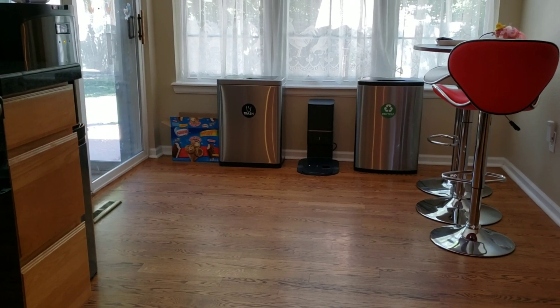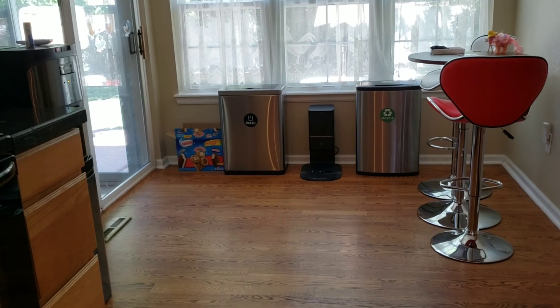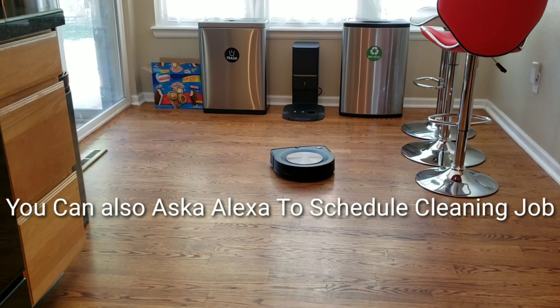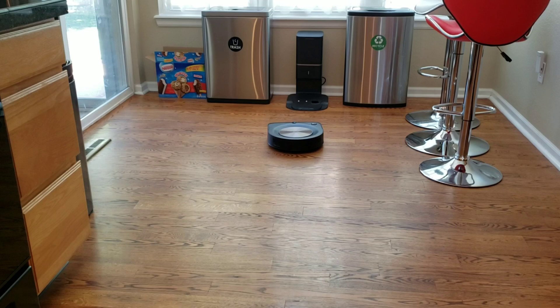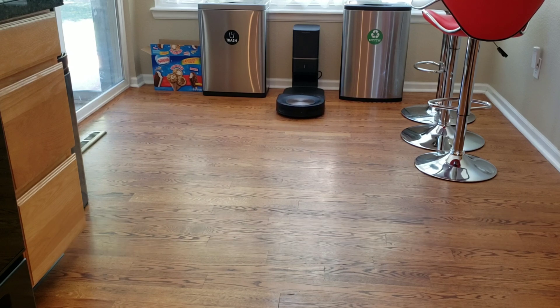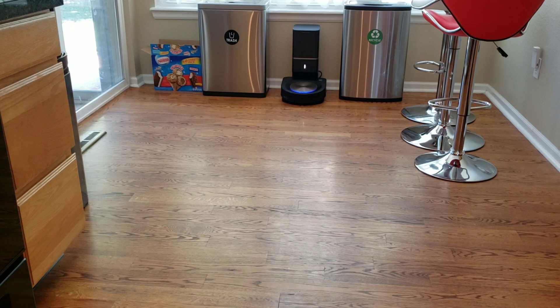It looks like it got the vacuum name on the second try. Thank you.